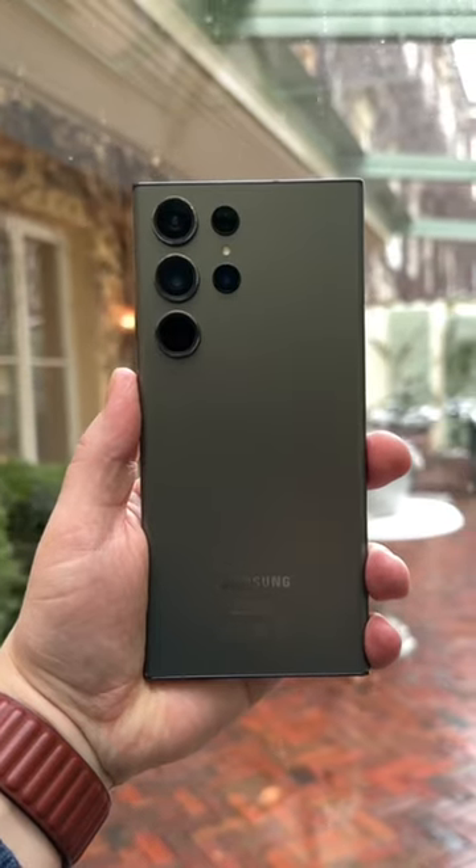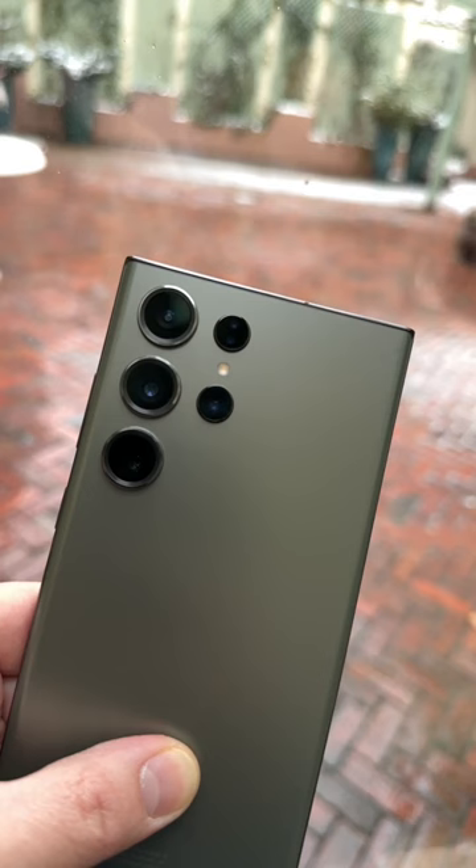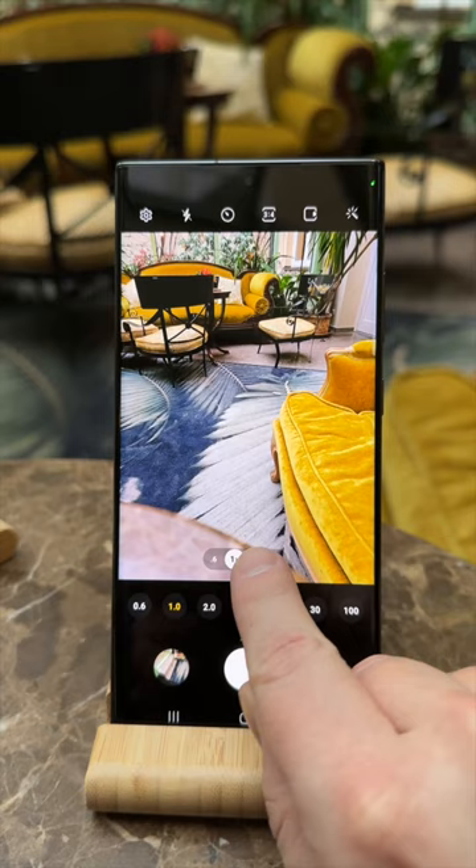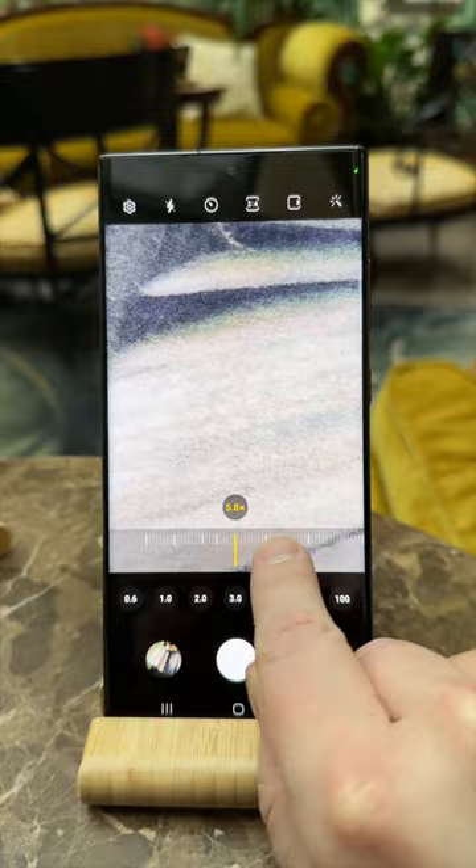The Samsung Galaxy S23 Ultra is here and it now sports a whopping 200MP main camera. It also has one 3x and another 10x optical zoom lens and a wide-angle shooter. Samsung promises major improvements in night photography and video, and I will soon test this camera system in detail.